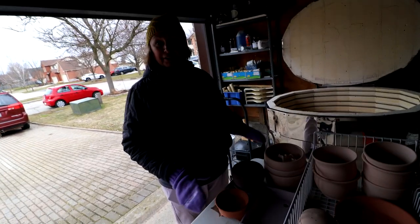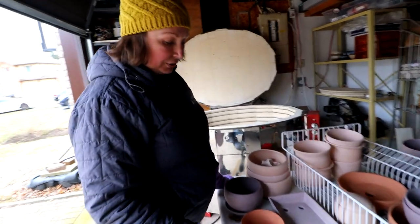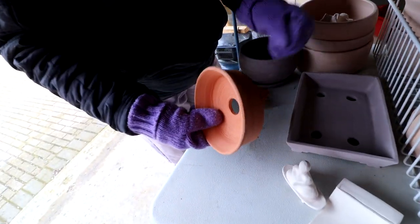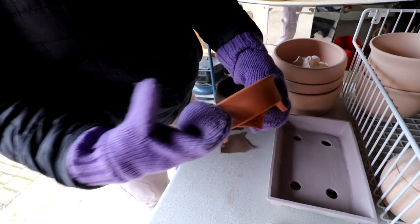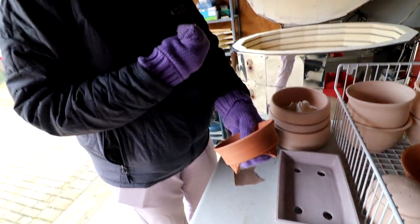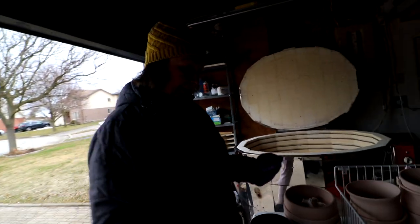So we got the pots - they were bisque fired, which is the first firing to get them ready for glazing. They're not yet fired to full maturity, so the clay is still a little bit porous but has a different color - this nice terracotta color. It's soft and it will absorb the water from the glaze, so when we glaze it, it'll suck it right in, which is what we want, so the glaze stays on the pot. Then we'll fire them again.